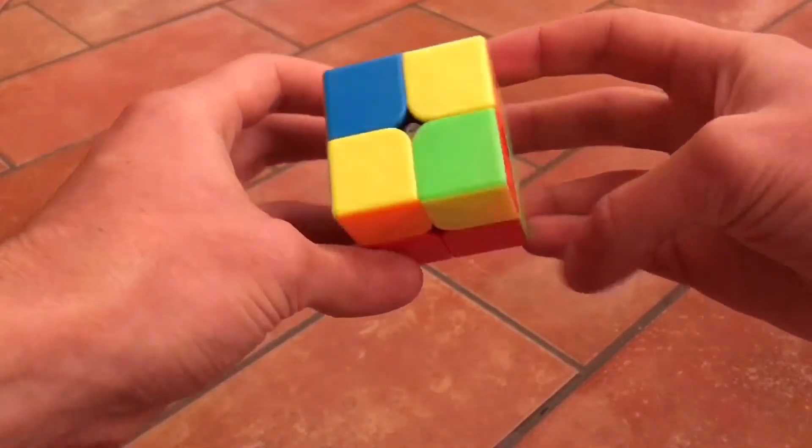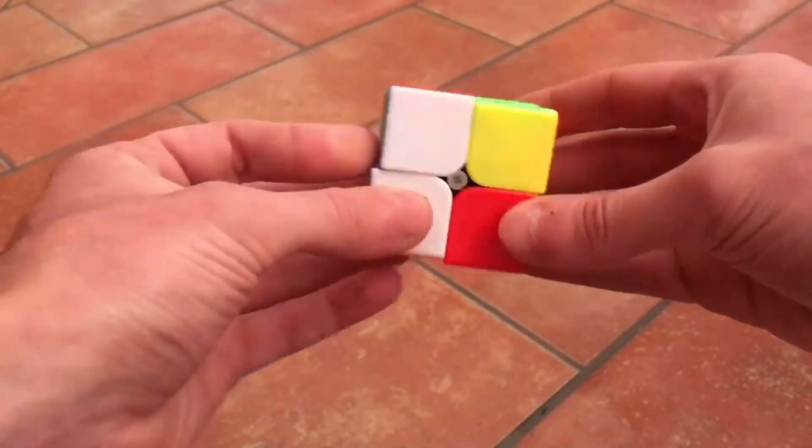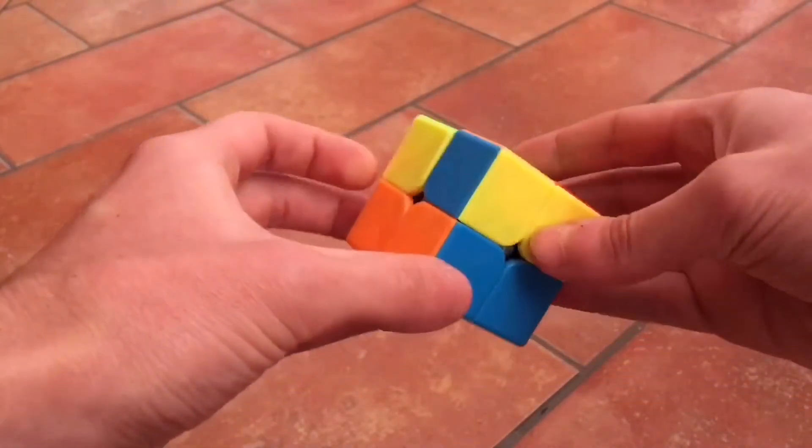And once again: left, up, right, up, left, down, right, down. Okay, so now they are already all in the right place.